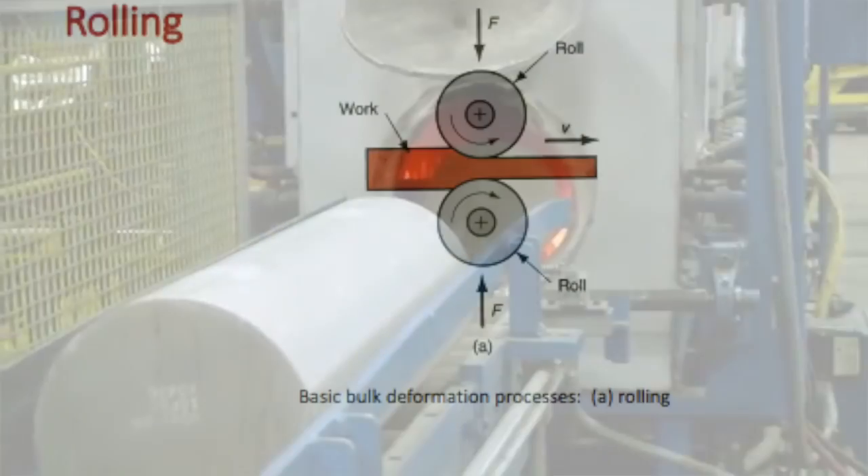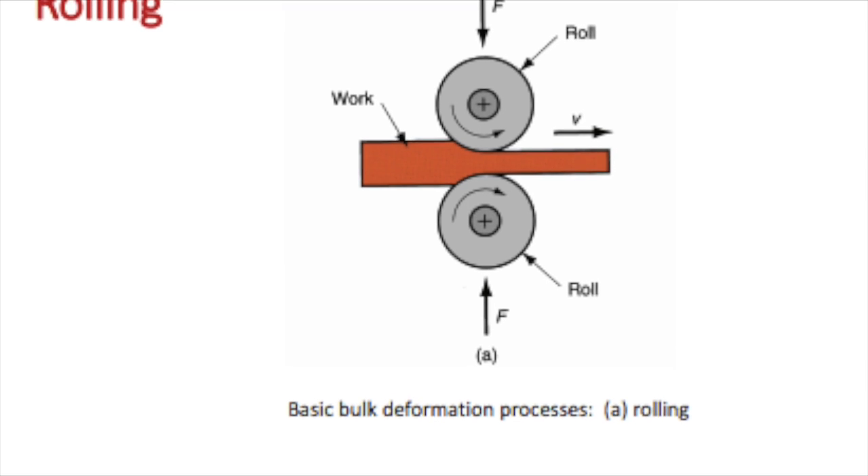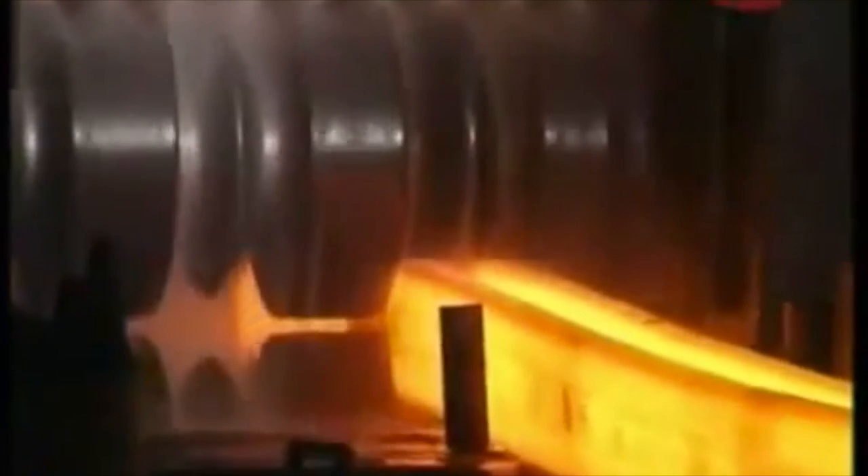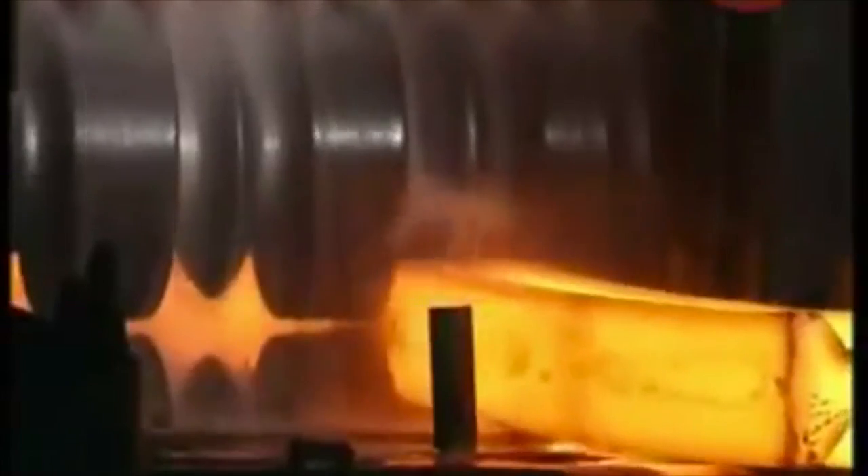Then there's rolling. Rolling takes work material and feeds it in between two rollers. The material gets continually fed into the rollers until the desired shape is achieved. One example using rolling is to make structural beams.